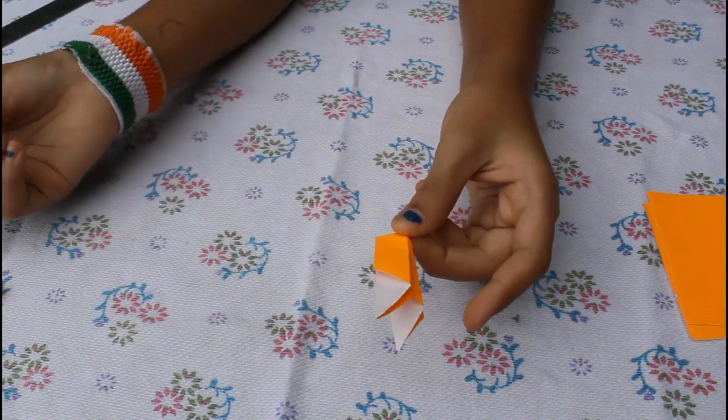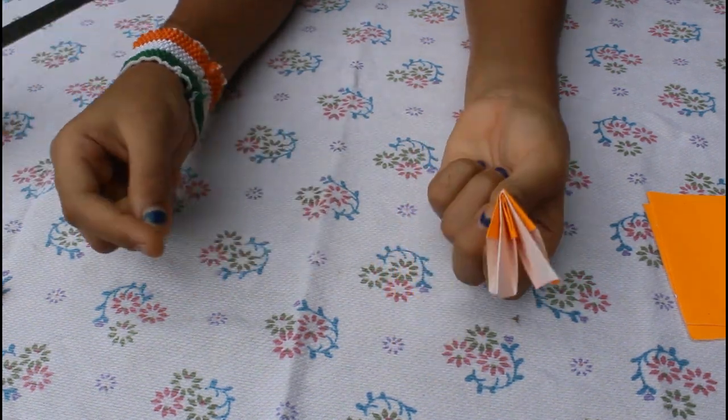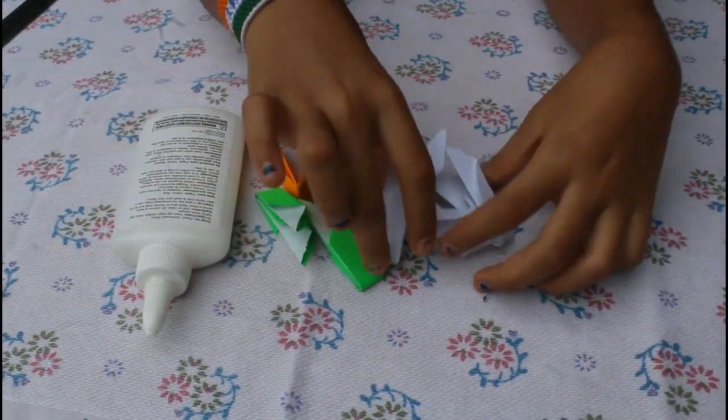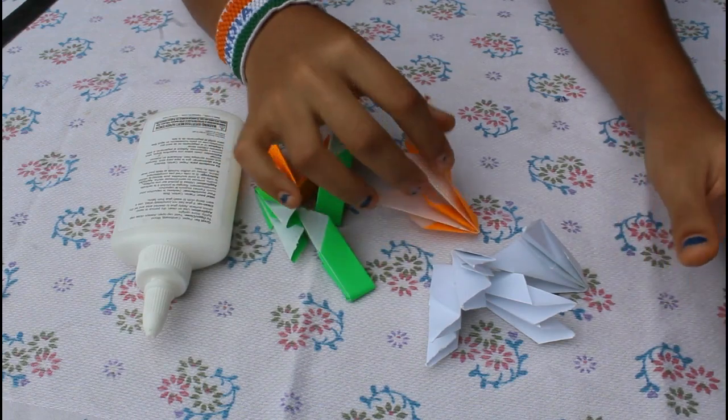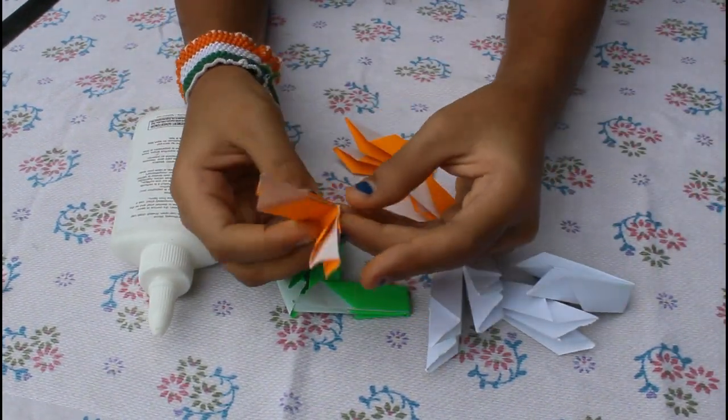I have made three pieces in orange and green, and four pieces in white. Our three pieces are in orange and green. Now I have to fold each one in half.